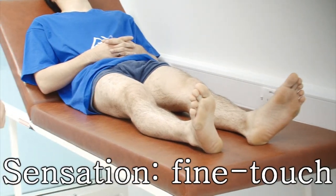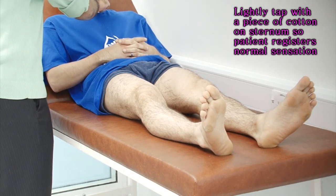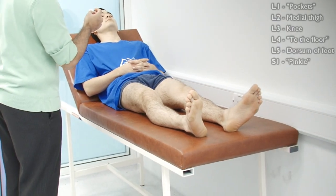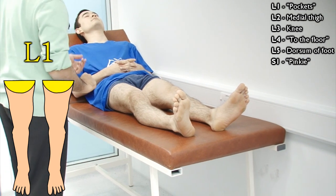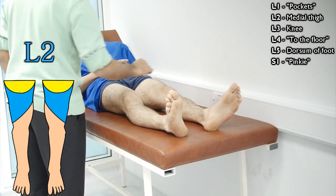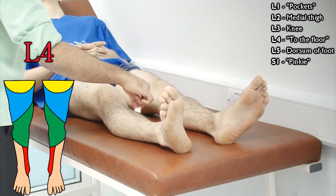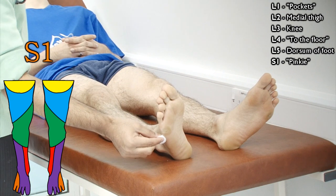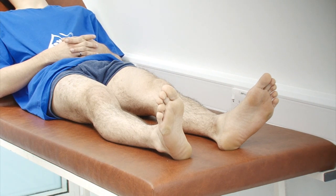And now we move on to the sensation of light touch. Can you feel this? Yes. Okay. I'm going to ask you to close your eyes for me, and I'm going to place this in different parts of your legs. When you feel it, say yes. [Patient responds 'yes' to multiple touch points across both legs.] Thank you very much. Same with both sides. Thank you very much.